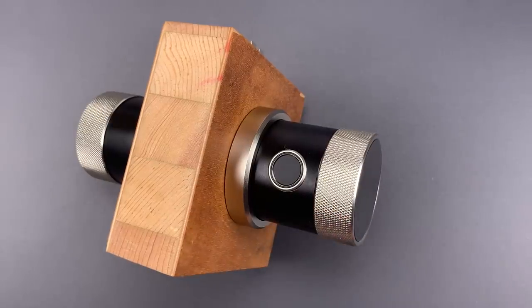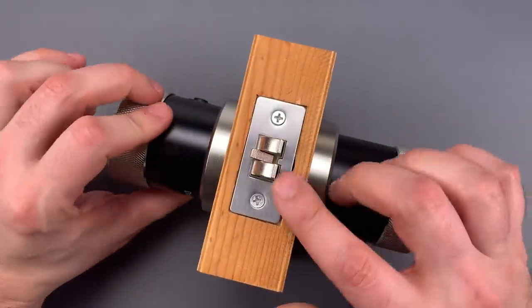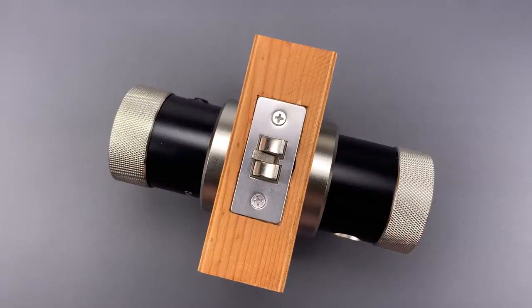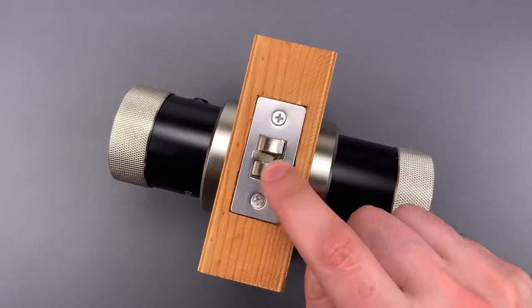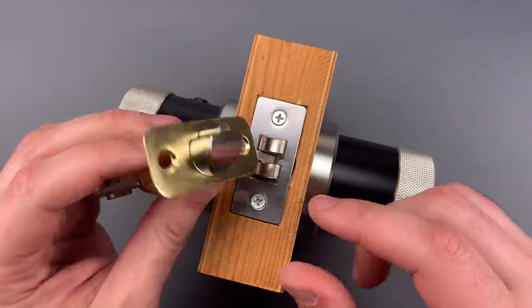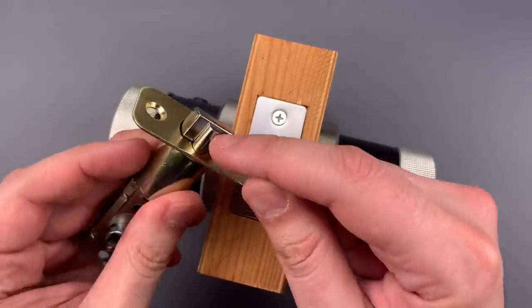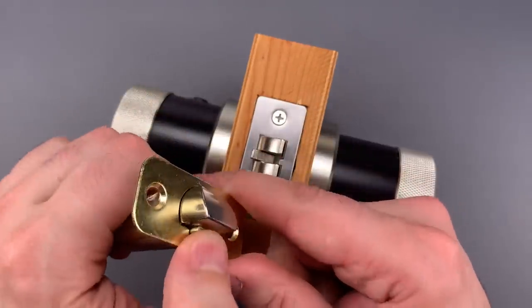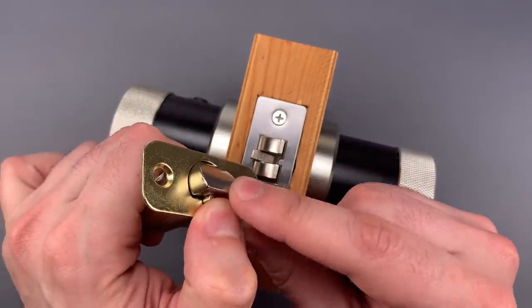There's no mechanical key, so picking is out, but there is a pretty straightforward mechanical flaw that would allow it to be bypassed in just a few seconds. This unit does not have a deadlatch. A deadlatch, when installed properly, keeps someone from slipping a spring-loaded bolt. I have one right here, and when this door would be closed, this portion of it, which is called the guard latch, would be depressed, and it keeps the spring-loaded bolt from retracting.